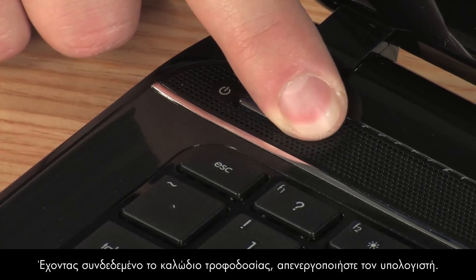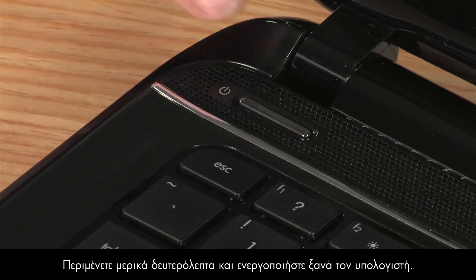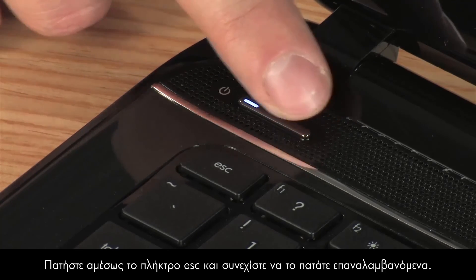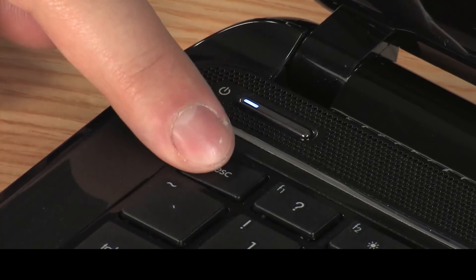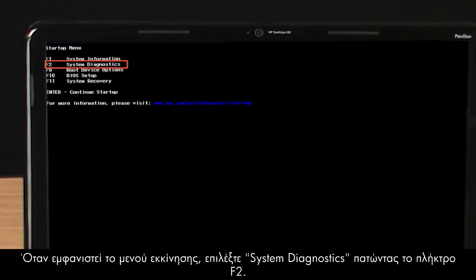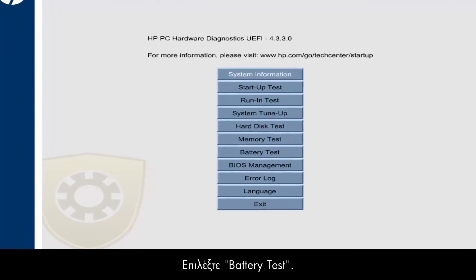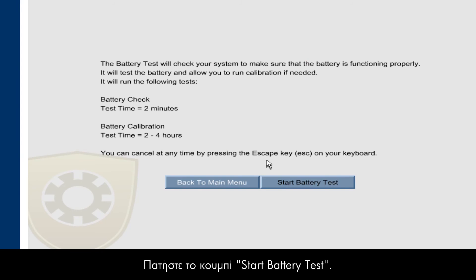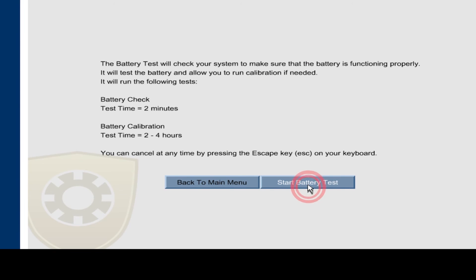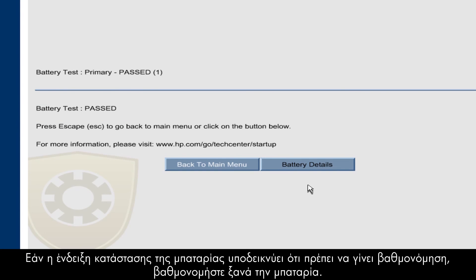With the power cord still connected, turn the notebook power off. Wait a few seconds and turn the power back on. Immediately press and repeatedly press the Escape key. When the Startup menu opens, select System Diagnostics by pressing the F2 key. Select Battery Test and click the Start Battery Test button. When the test is complete, the battery test shows the calibration status as passed. If the battery status shows Calibrate, try calibrating the battery again.